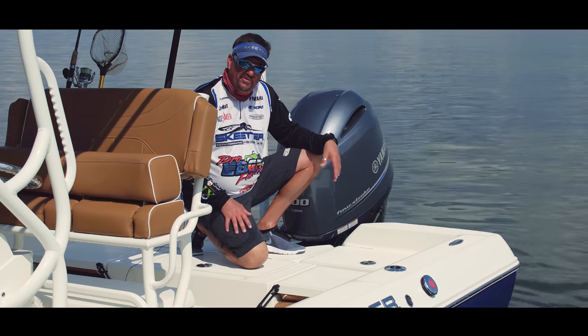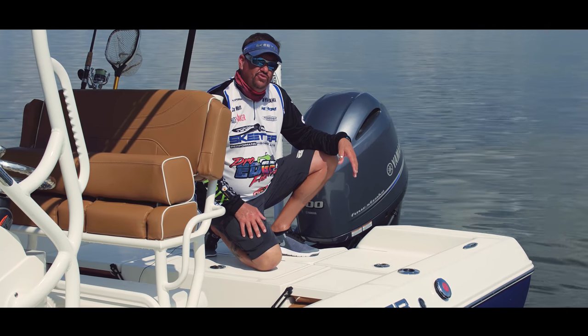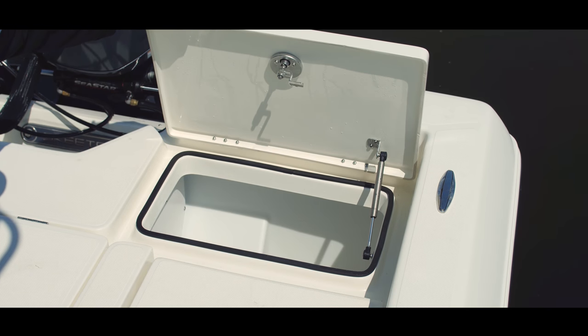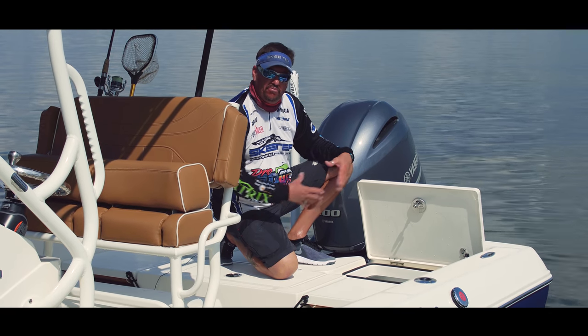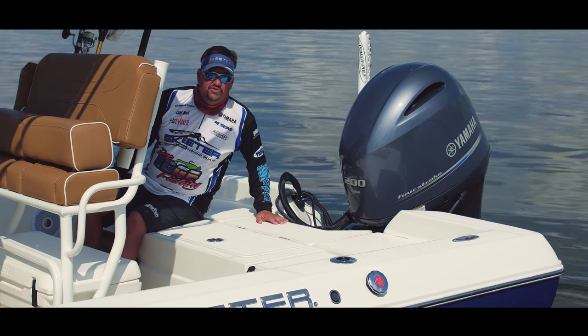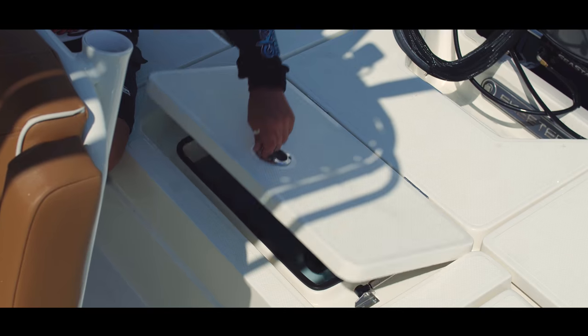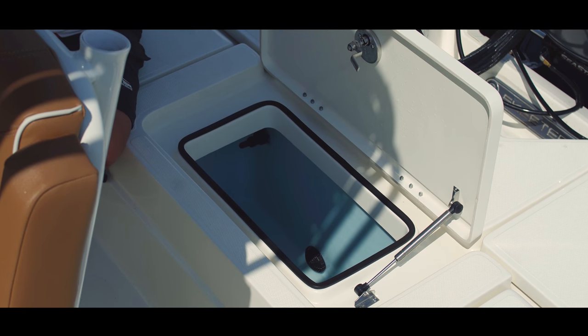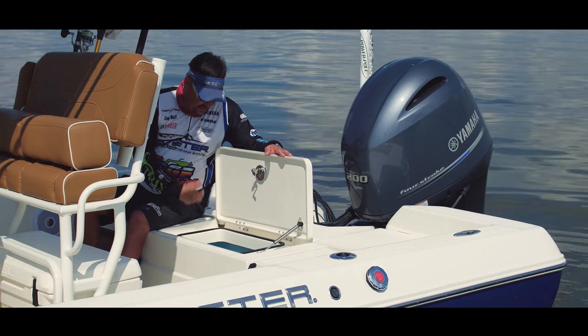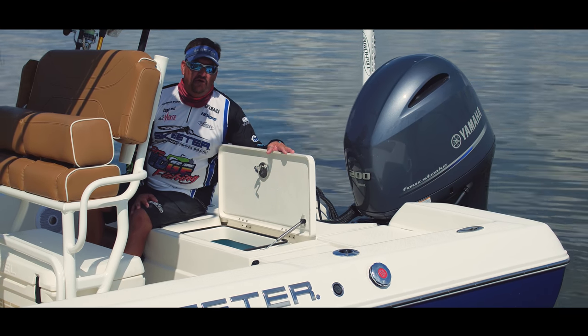Going to the rear casting platform on our SX-2250, we have our rear compartment storage — very roomy, very spacious. You can stick a bucket, a cast net, anything you need back here. Plenty of room, nice and dry. The final piece of our rear deck is our live well and bait well, with rounded corners, fresh water recirculate, color is blue — it's going to keep your catch live all day long.